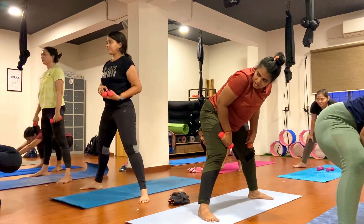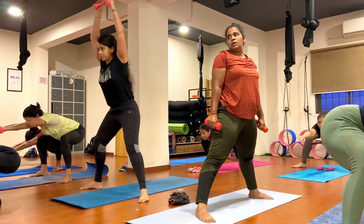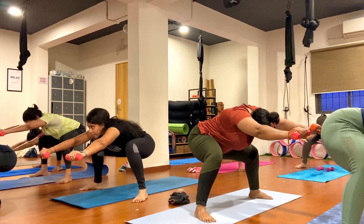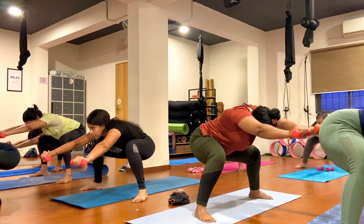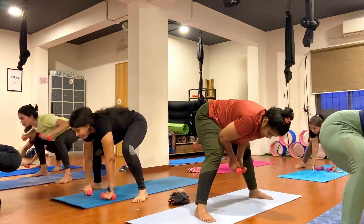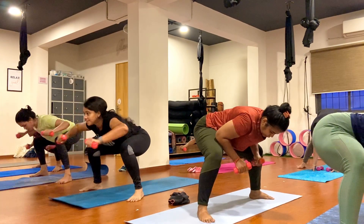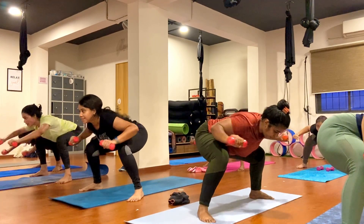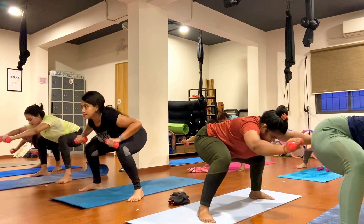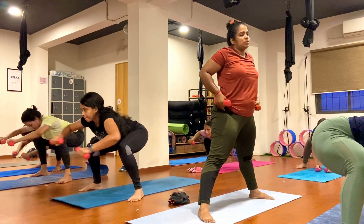Now slowly fold forward to front and hold here. Keep breathing, exhale. One, two, three, four, five, six, seven, eight, nine, ten. Movement in your right hand and exit. One, two, three, four, five, six, seven, eight, nine, ten.